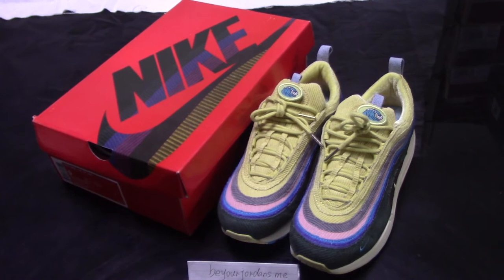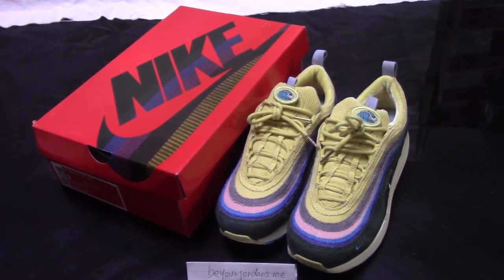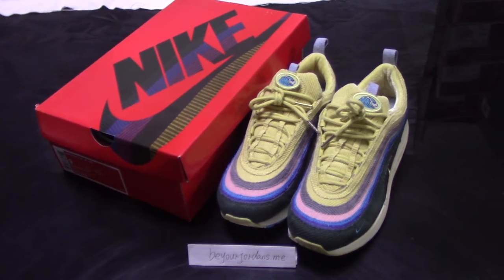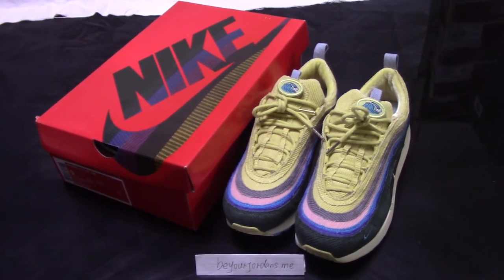So here I say sorry to those people who ordered this pair and still have not received a shipment. And now this pair is ready to ship, so your order will ship as soon as possible.